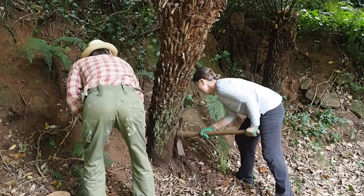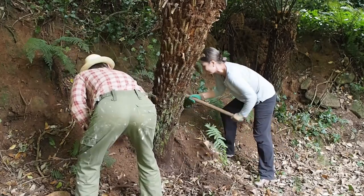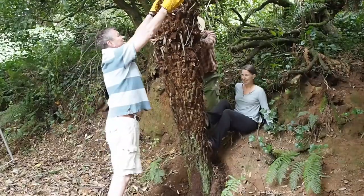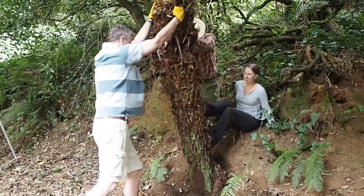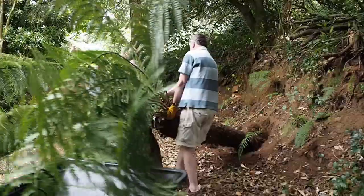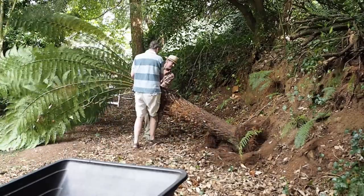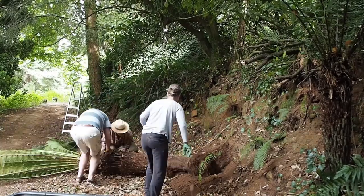Then dig around the base of the tree fern with a sharp spade or a mattock to loosen it. Tree fern roots may not go down deep but they are quite tough. Once you've dug right around the fern, push it and wobble it to loosen it further, then hack away again and then more pushing. It took us about 20 minutes of hack, push, wobble, hack — pulling the tree fern right down to the ground, then as far as possible to the left and then as far as possible to the right, before finally getting it out.